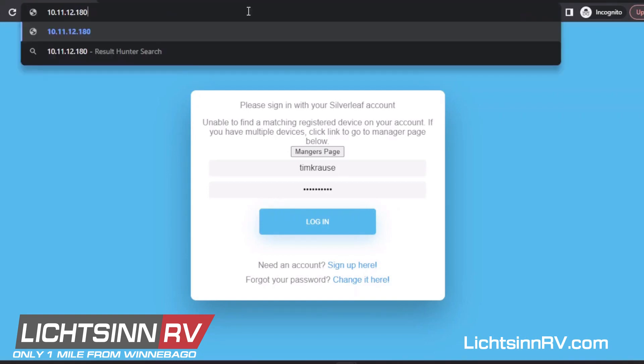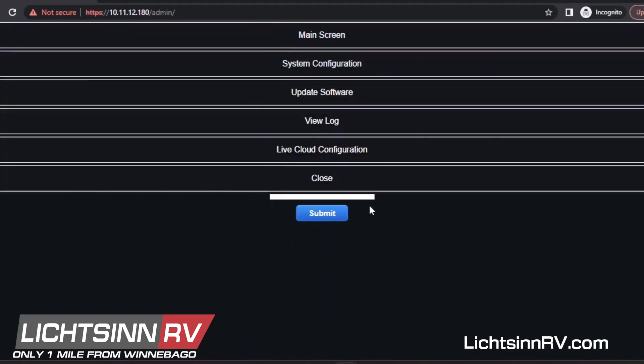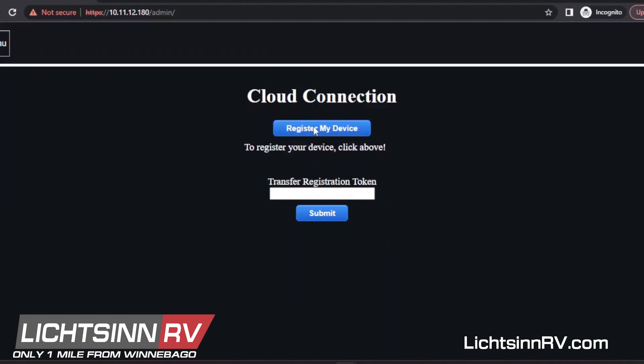So what you'll want to do from this point is, in your app, in the upper right corner there's a menu and one of the options is Settings. You need to go to the admin screen — you can also do this from a laptop by entering the IP address of your LR-125, which you can find from your touch panel. Once you're on the Settings screen, go to Live Cloud Configuration and you'll see a button that says 'Register My Device.'